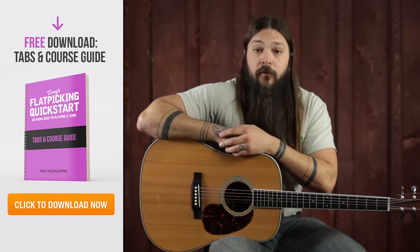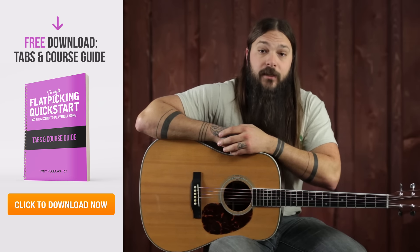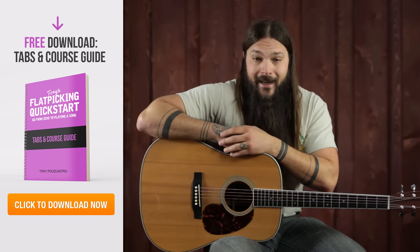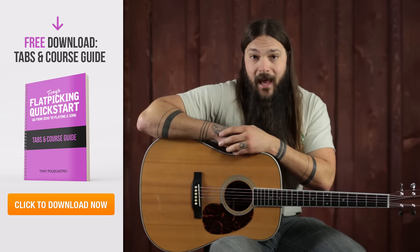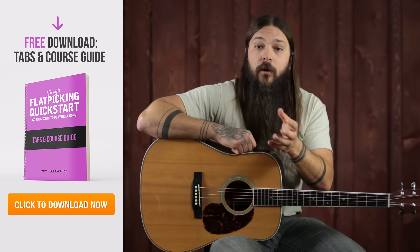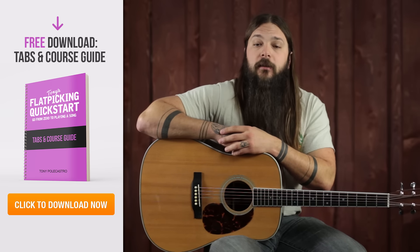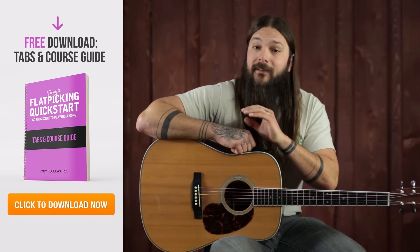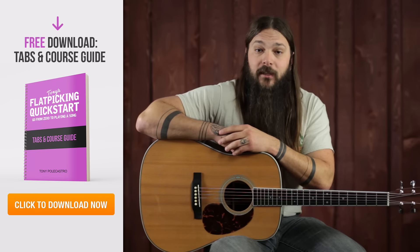This is one section of my six-part flat picking jumpstart course, which takes you from knowing nothing about flat picking all the way to playing your first song. This entire course has tabs that go along with each lesson. Make sure to click the link here in the video or the description and download the full course guide — it has links to all the videos and the tabs that you will need.